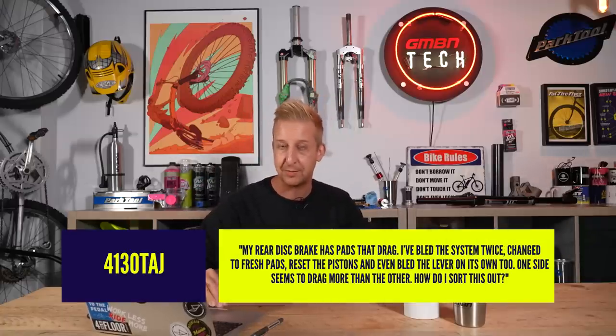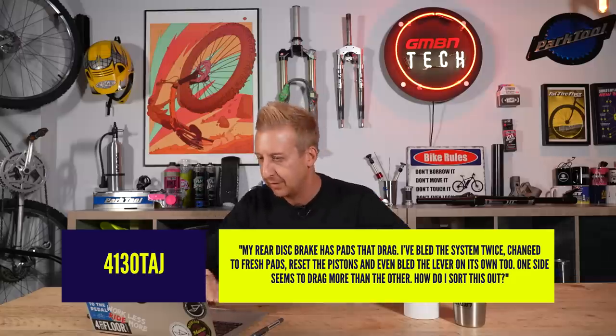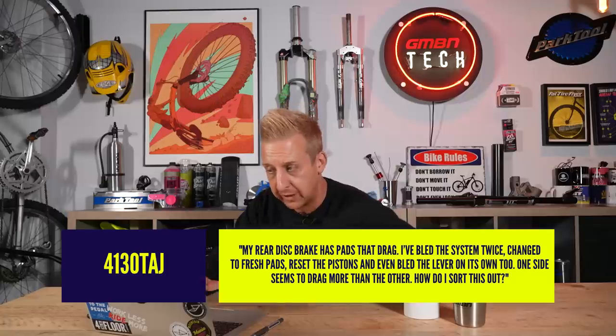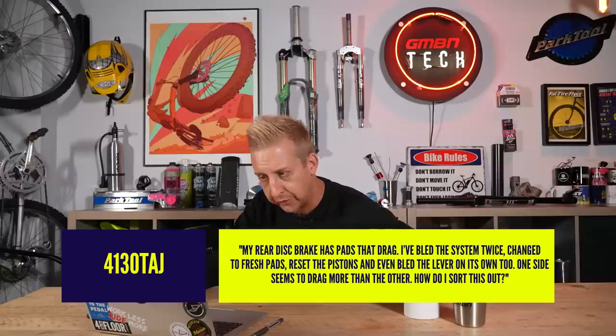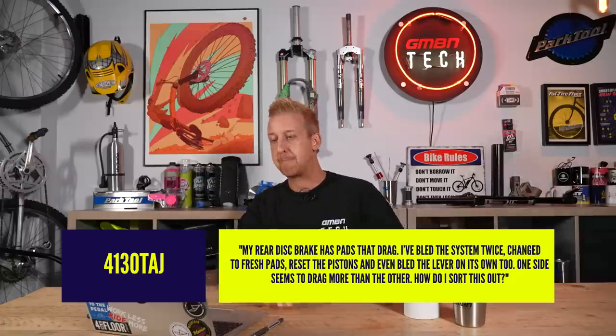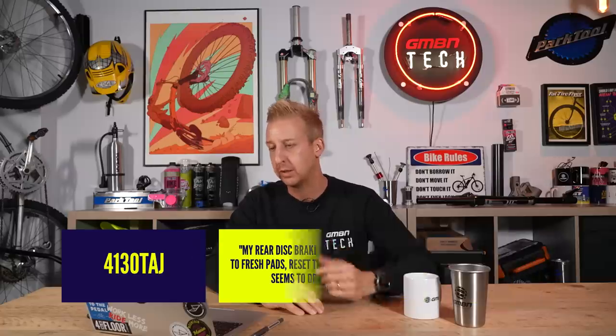Next question is from 4130 Tudge — 20-inch rider by chance, sounds like one. My rear disc brake has pads that drag. I've bled the system twice, changed to fresh pads, reset the pistons — so you know what you're doing — and I've even bled the lever on its own. One side seems to drag more than the other. How can I sort this? It sounds a little bit like you probably have sticky pistons.